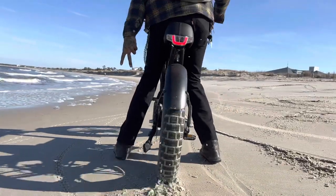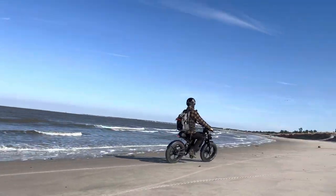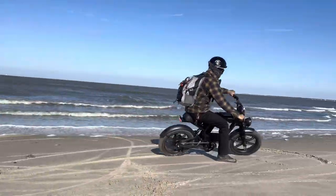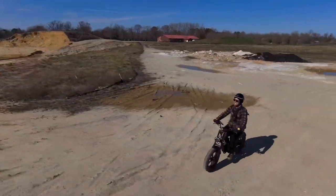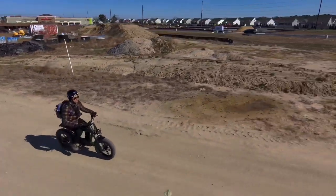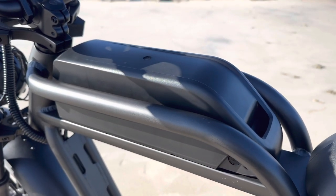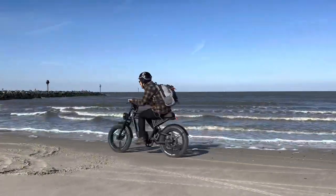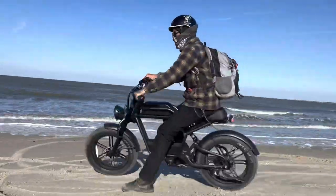The Rev One has a Bafang 750-watt continuous hub motor. When you unlock this bike it peaks at 1,500 watts, which is pretty good power. The top speed when locked is 20 miles an hour, and when you unlock it into off-road mode the claim is 37 miles an hour — but we're going to test that today. The battery is a 52-volt 20 amp-hour with a range of 30 to 60 miles.